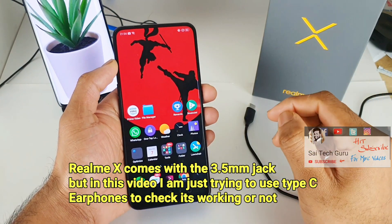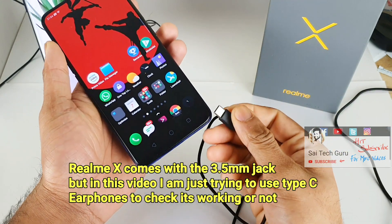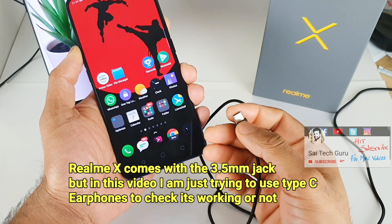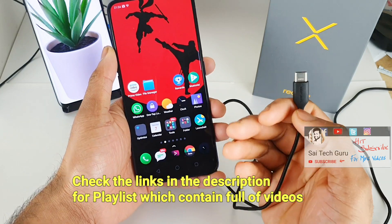Hi friends, I am Saijaitanya, welcome to Sai Tech Guru. In this video I'm going to tell you whether the Realme X supports any Type-C earphones or not. A lot of viewers are asking me whether the Realme X does support Type-C earphones or not, so this video is for you guys.